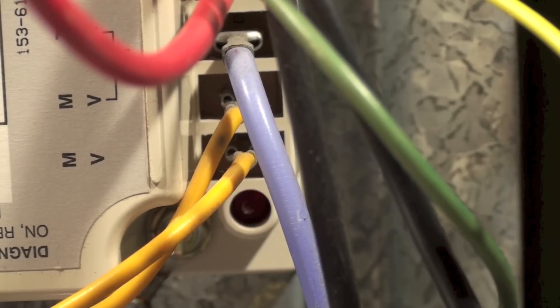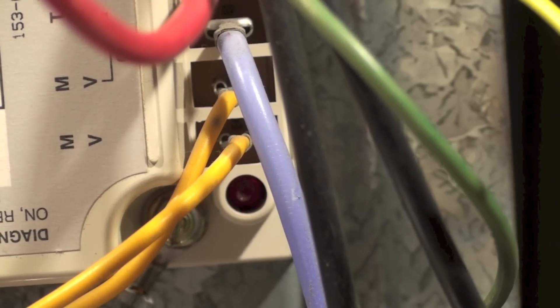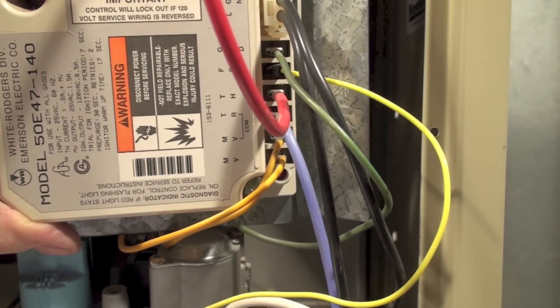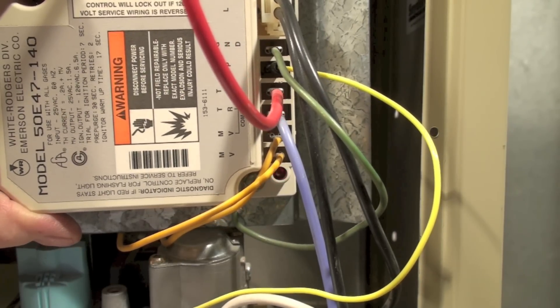With a flashing light, the unit has tried three times and failed to light. That blinking code is the only code this control has. It is a red light — it doesn't look very red on this camera — and it's blinking like that. If it's steady, it means the control has internally failed. That is the White Rogers 50E47 control.